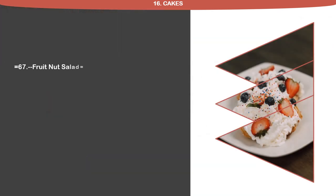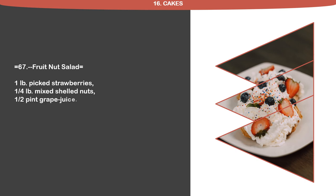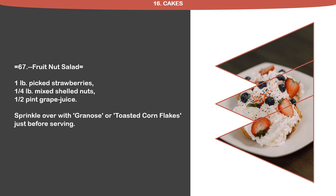Recipe 67: Fruit Nut Salad. 1 pound picked strawberries, 1 quarter pound mixed shelled nuts, 1 half pint grape juice. Sprinkle over with granos or toasted corn flakes just before serving.